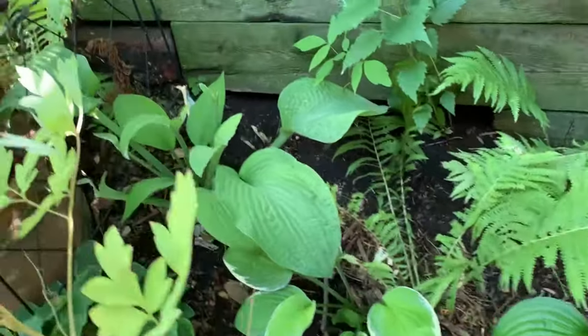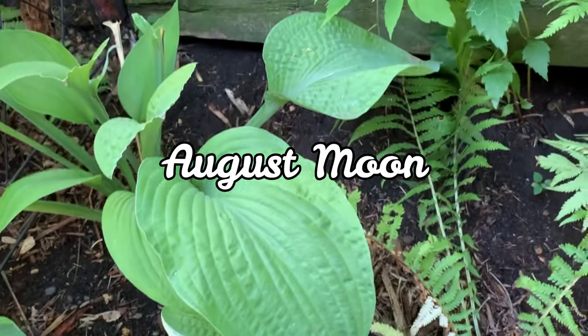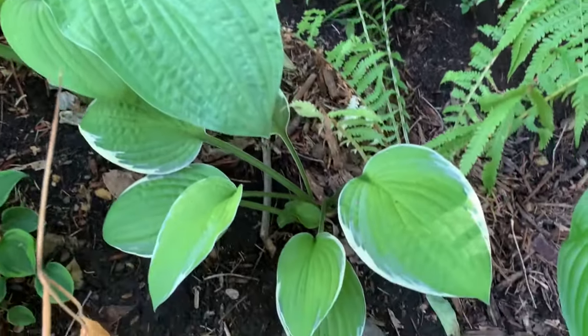Here we have August Moon. It is a Sieboldiana hybrid and is a medium to large hosta with large lime-gold leaves.